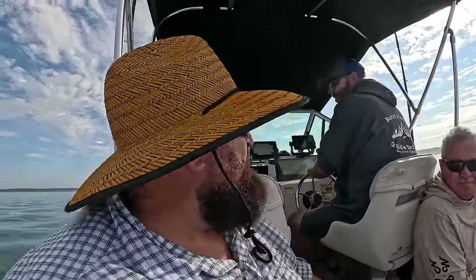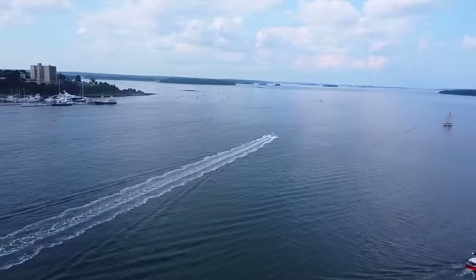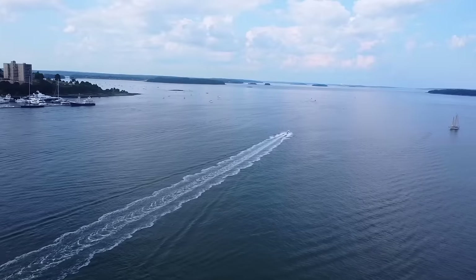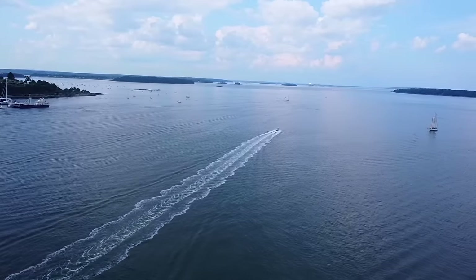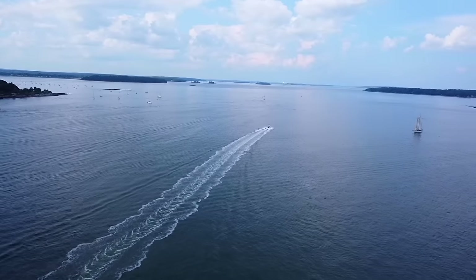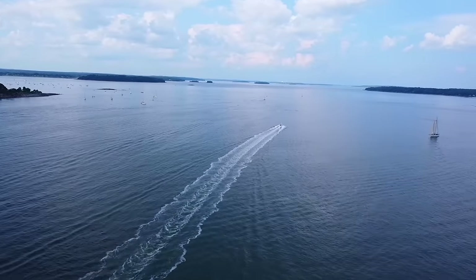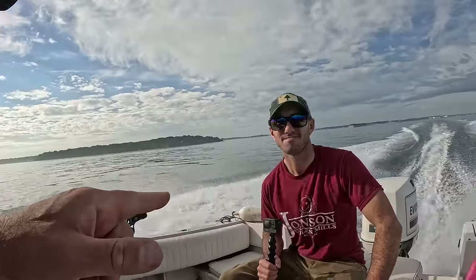Is this our first day on the soft water? Yeah. We're going for striped bass. We're going to try to catch some mackerel first for bait, and then we're going to live-line the mackerel for the stripers and see if we can get one. John's never caught a striper and Corey's never caught a striper.